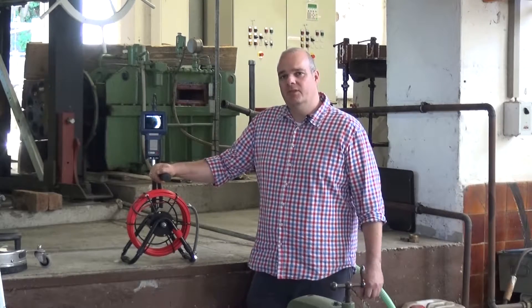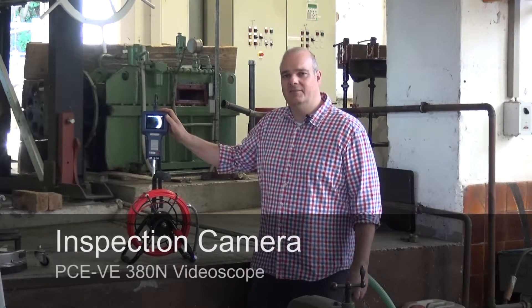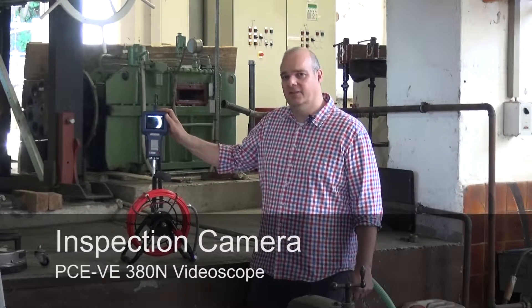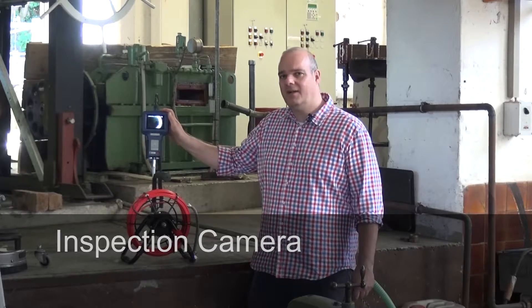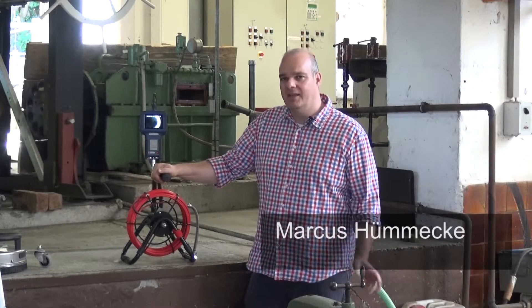Hello dear PCE viewers, I would like to present to you today our Endoscope camera, the PCE-VE380N. We are here in our hydro power plant and we want to inspect the turbine because we think something is at fault.